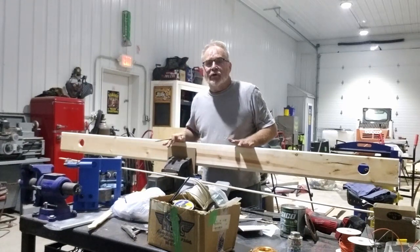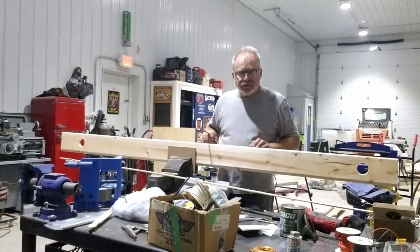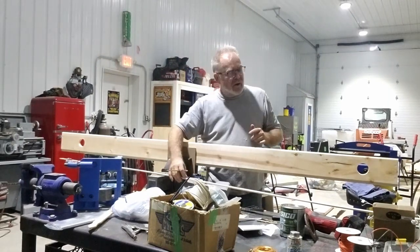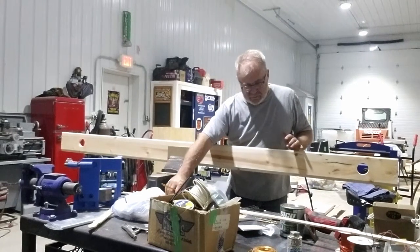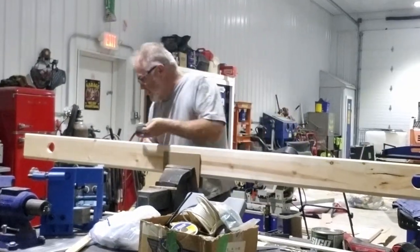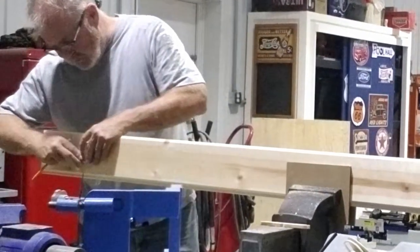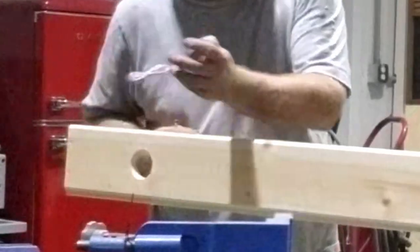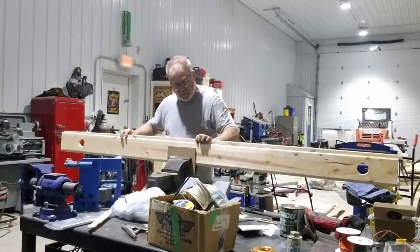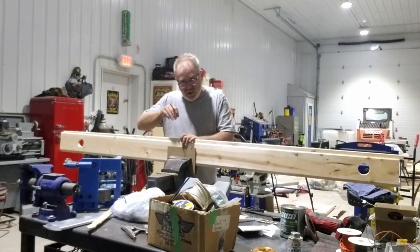I'm starting to put a pine ceiling in the van and I'm using a center board - obviously there's tongue on one end and groove on the other, so you have to work directionally. On the center board, I've laid out holes - it's about 91 inches - and these lights just clip in. I've got to put a spline in so that it will be bi-directional, because there's a groove now on both sides of the board.